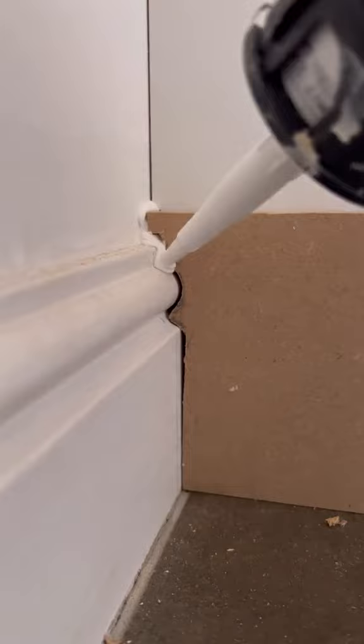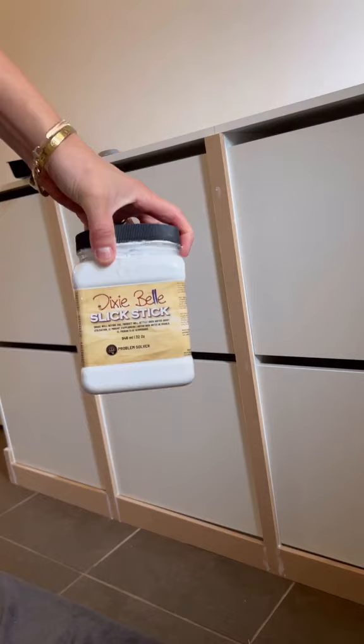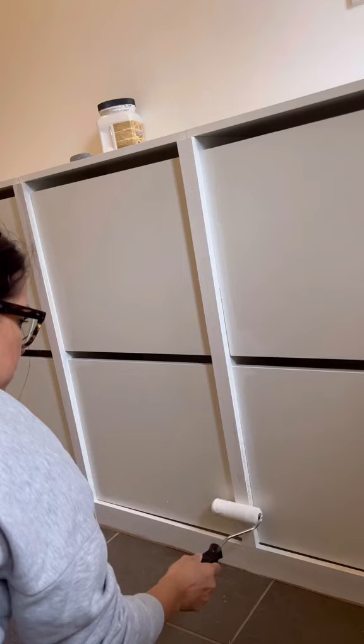Next, I cut down some MDF and scribed pieces on the bottom so it would fit all across the bottom and in all the places where the cabinets meet. Then I scuff sanded and primed everything.